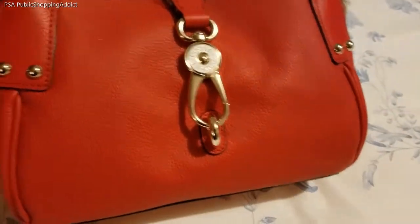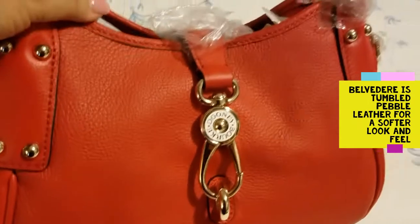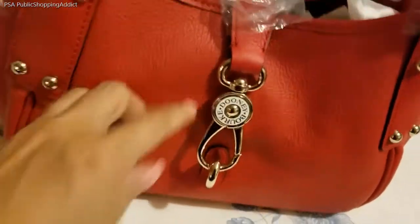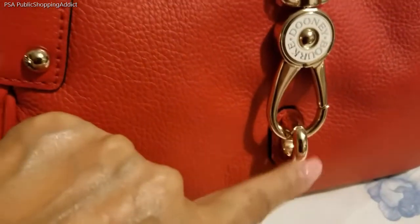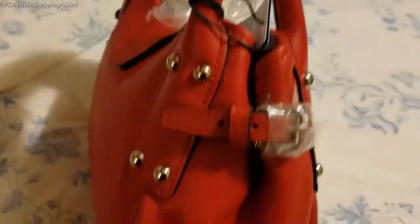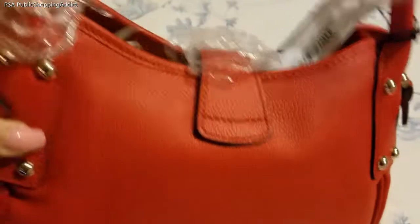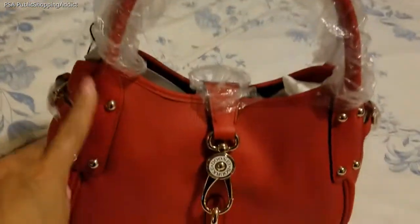I removed her from her packaging and she is a cutie. I love the red color — it's almost like a tomato red, very pretty. Beautiful details on the bag, and here's that logo lock, which you've probably seen on other bags. Beautiful hardware, it's highly polished, really pretty. Really nice size and she looks good. I'm going to fill her up and see how much we can fit into this cute little bag.